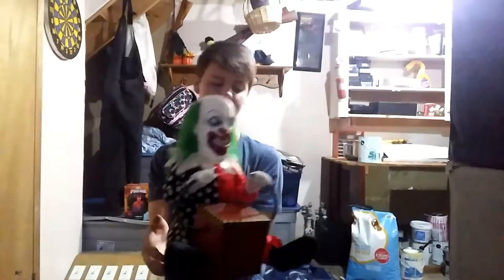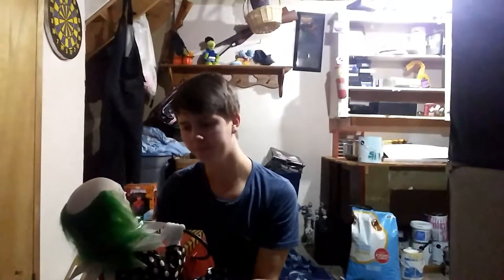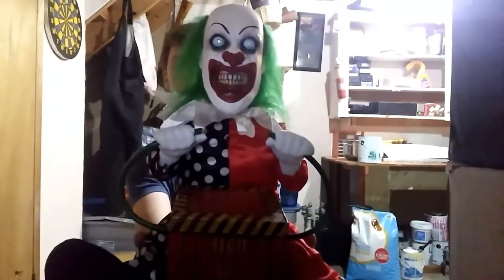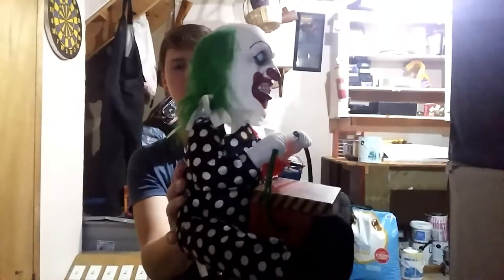Is he easy to break? It depends — if you drop it, it's gonna break, but I wouldn't say he's gonna break very easily. The face detail is very good. I like his face — it's very very cool. I like the way he looks. He's squishy too, which is nice.